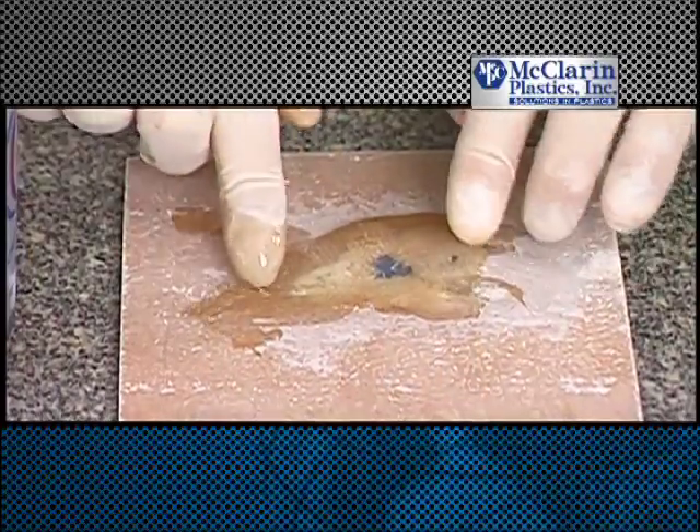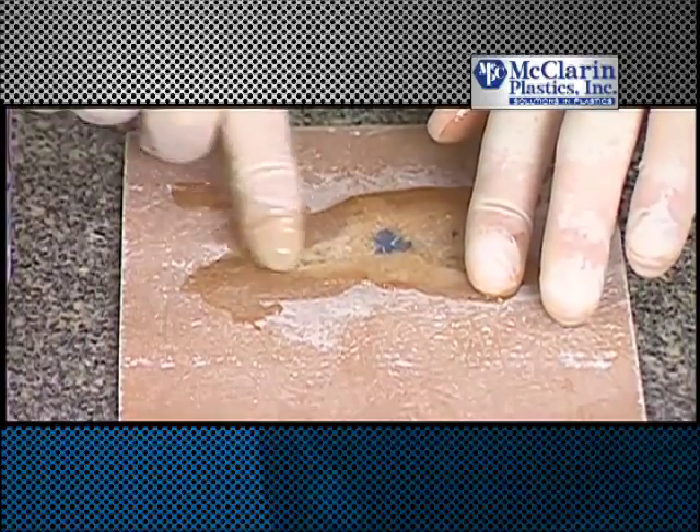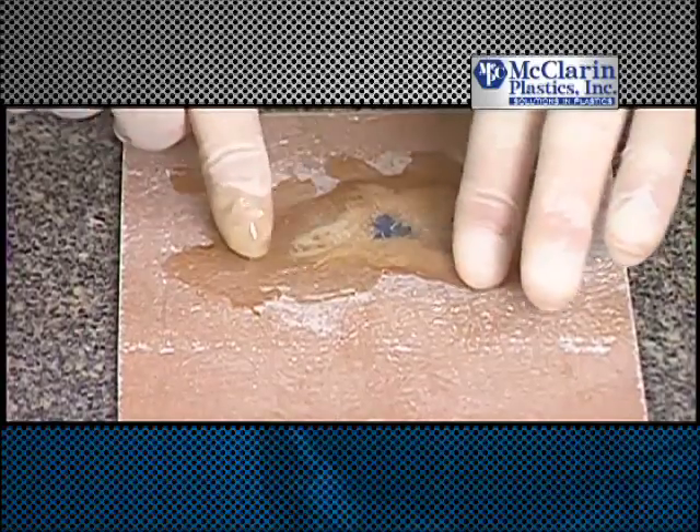Depending on the size of the damage, you may need to repeat the process to add more layers of fiberglass, reinforcing the structural integrity of the part. This applies to each of these repair procedures.